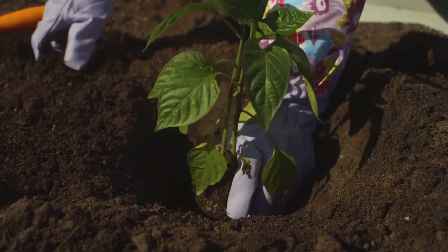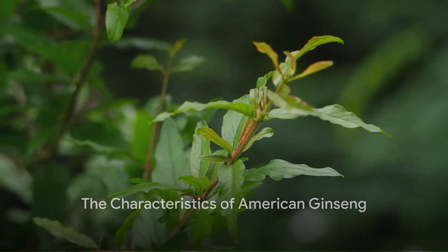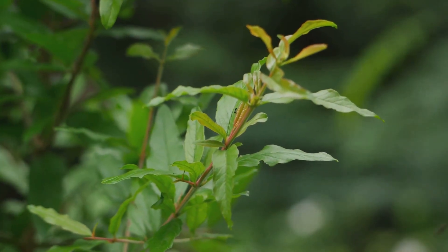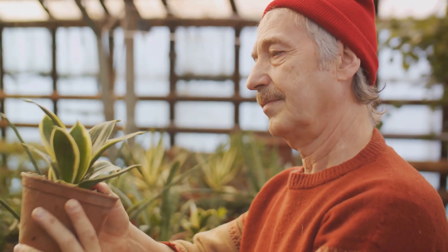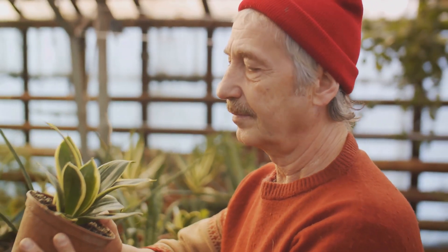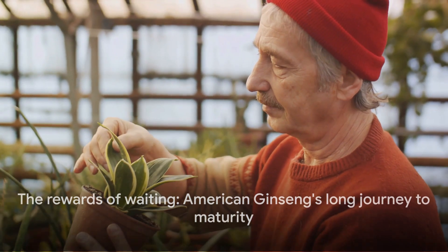American ginseng, scientifically known as Panax quinquefolius, is a slow-growing perennial that prefers the cool, shaded understory of hardwood forests. It's a plant that demands patience, often taking 5 to 10 years to reach maturity. But the wait, as they say, is well worth it.